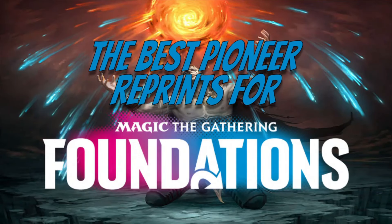Hey, what's going on everybody, Commander Crane here and we are back with another Pioneer video. Today we're going to be talking about the best potential Pioneer reprints for Magic Foundations. Magic Foundations is essentially a new core set coming back to standard.